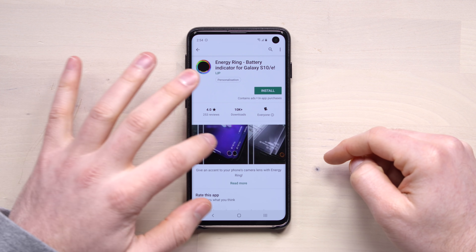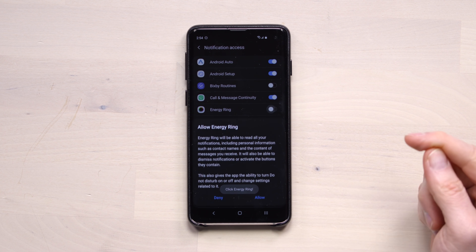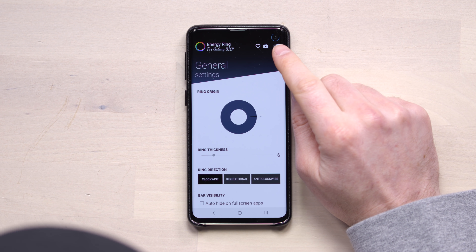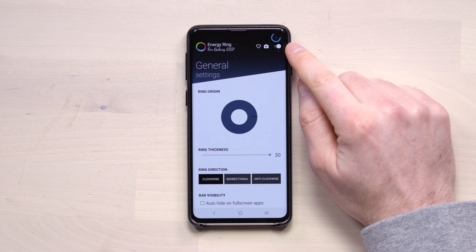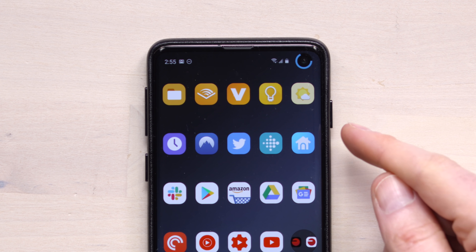They've got some reviews on the app. Let's just install it and check it out real quick. You do have to enable it in here — that's fine, allow permission. I don't know if you guys can pick that up, it's not super thick right now. You can see if I slide this all the way over, it gets a lot bigger.